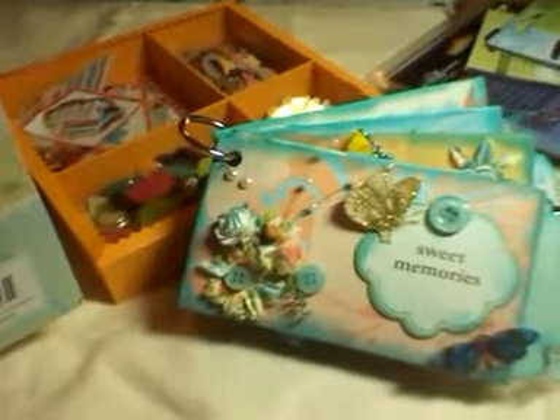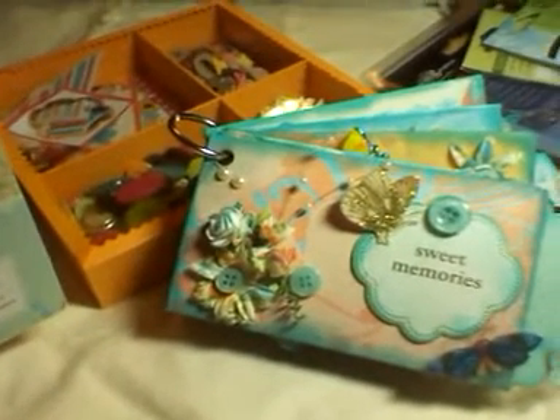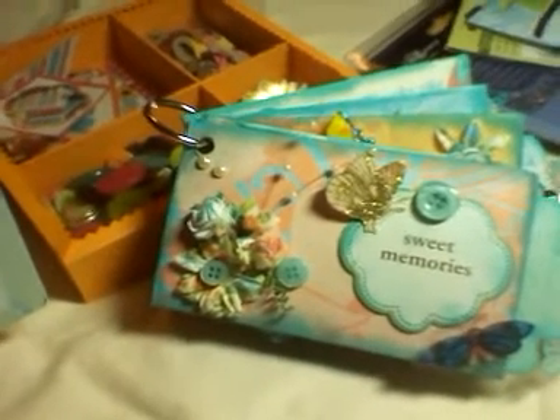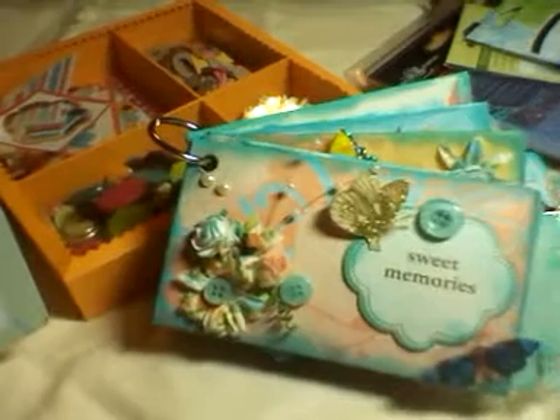Hi everyone, this is Mary Lou. I want to share with y'all a toilet paper mini I made today. Well, I started it yesterday and I finished it a while ago. I'm going to try to do the video with my cell phone again and I'll try not to move too much. I'm going to try to do this also one-handed.